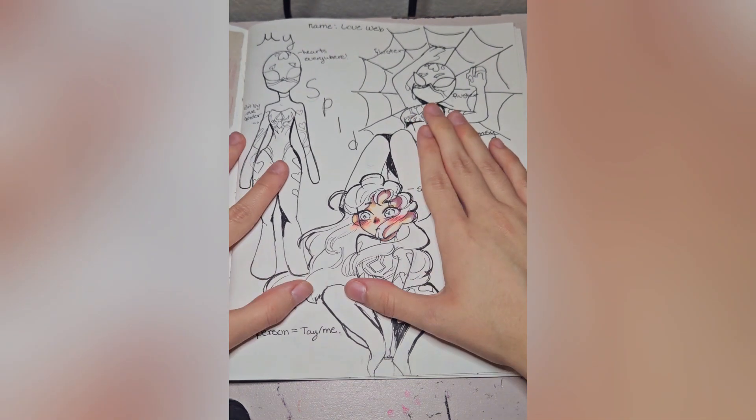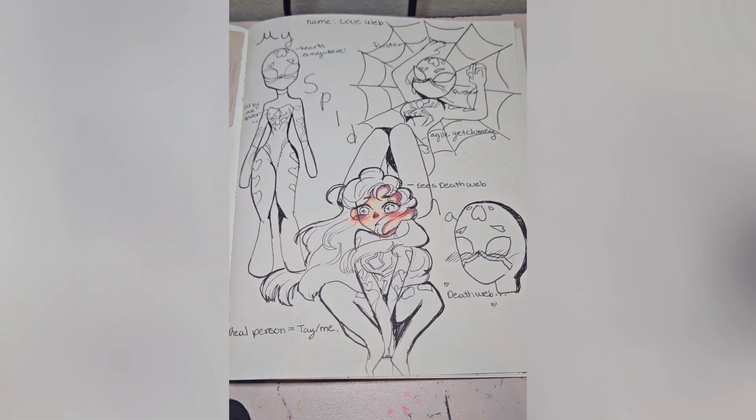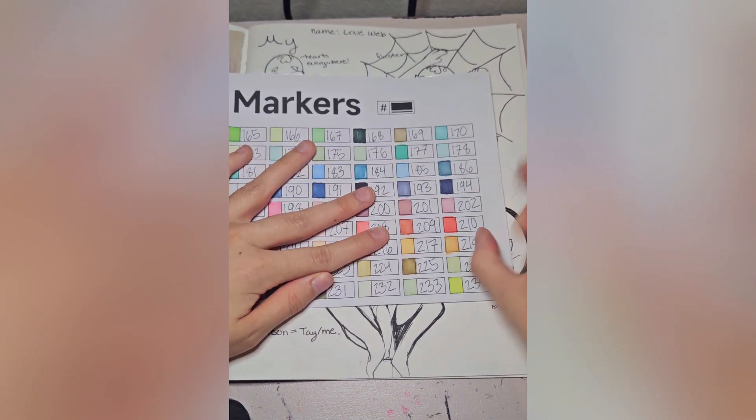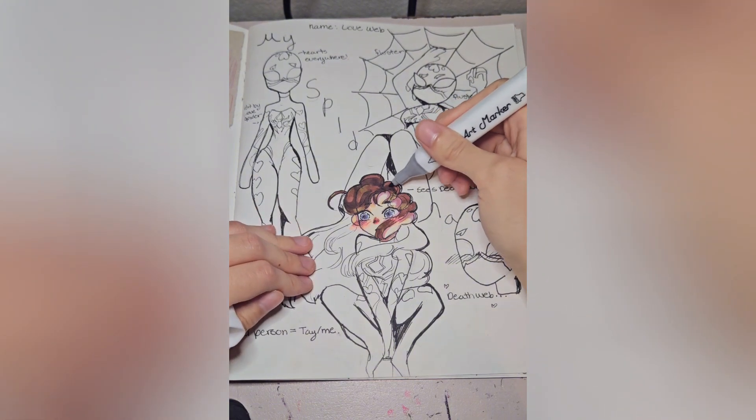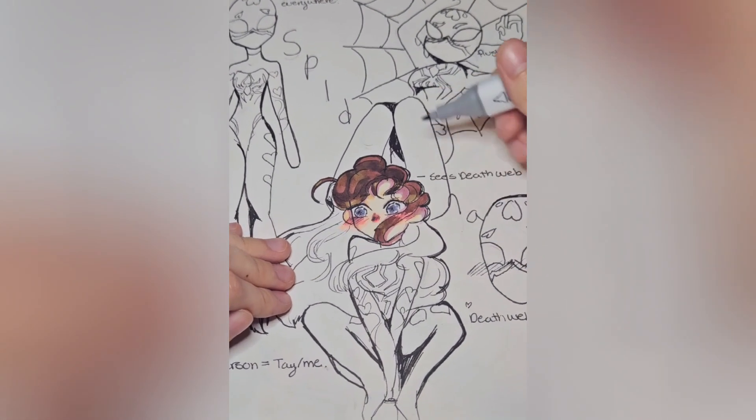I'm actually pretty happy with that. My eyes are pretty weird — they change colors frequently, but I normally say they're like blue-gray, so I think that's a good color. I hope that wasn't paused that whole time.